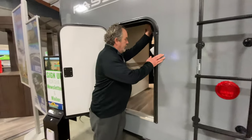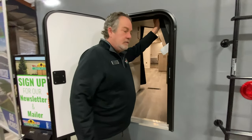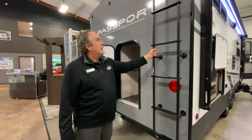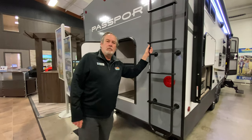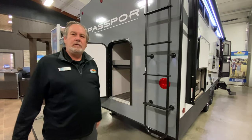This bunk goes up. You can throw your coolers, some bikes in — it does latch up there. One thing new on the Passports this year is a fully walkable roof. You've got the ladder here, climb up there, do your maintenance that you need to do.